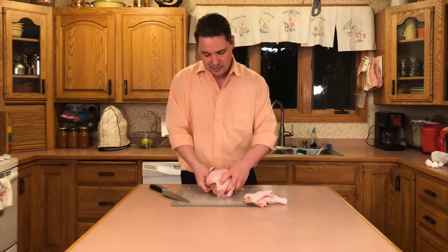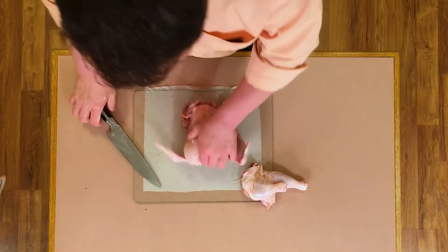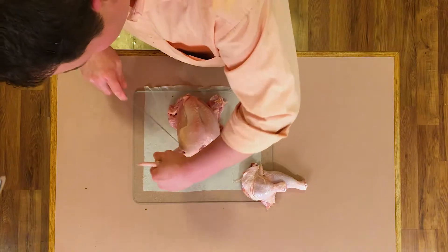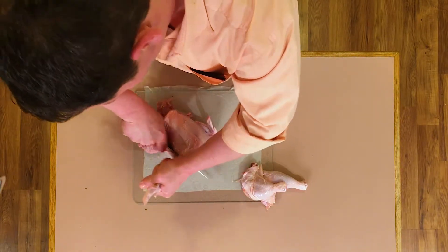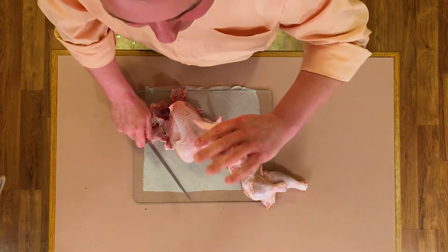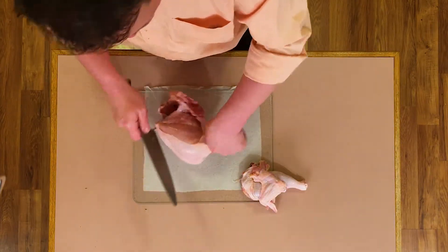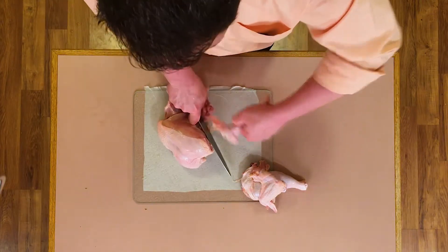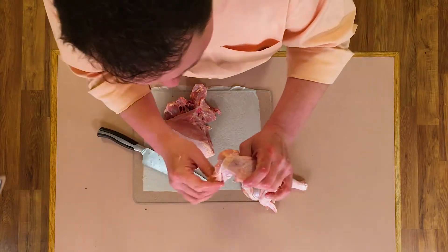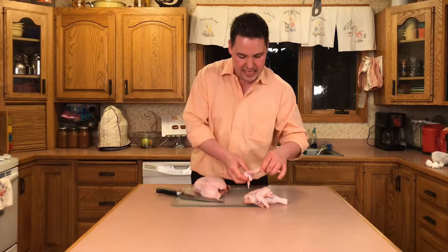Now that we've got that done, we're gonna do the same thing with the wings. See how easily that pulls away once you pop it? You just give it a little slice and that thing's done for. See that? You can take a little skin with you. A lot of flavor comes with that but you don't necessarily need it to eat.